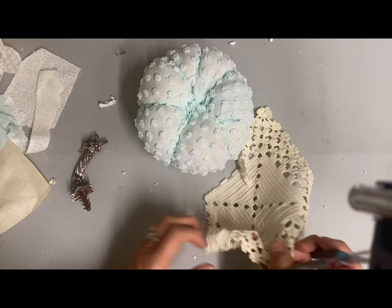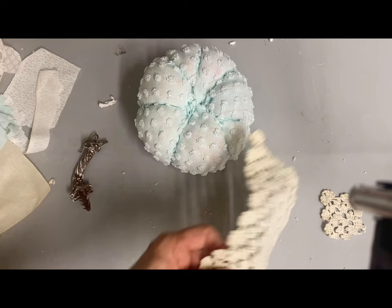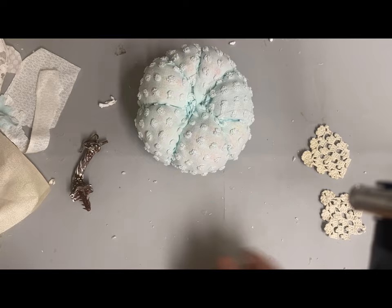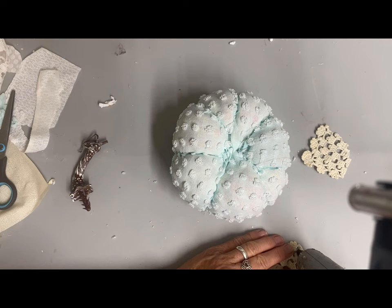I decided I wanted a couple of leaves on this one. I just happened to have this doily that had been damaged, so I cut two of those corners off, and I'm going to be using those to make the leaves. I'm just going to wrap the raw edge around to the back and glue that on both sides, then glue it down.